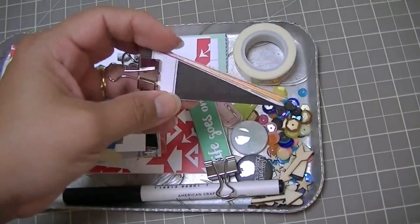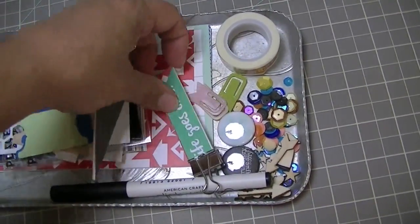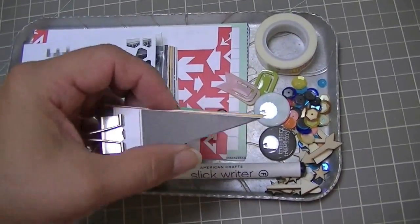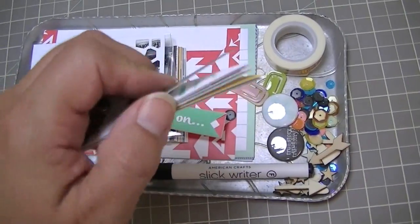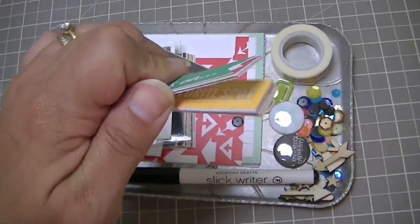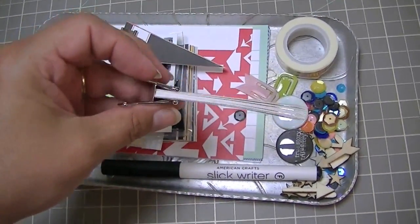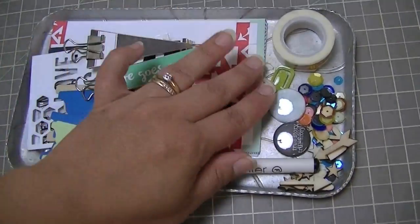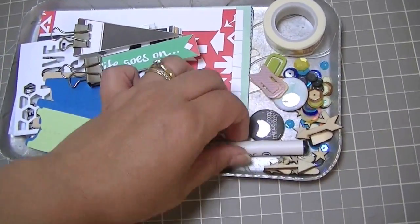I keep the stamps here and all of the embellishments over here. This month came with two sheets of Ormolu cut-aparts, so I just cut them apart already — these are all the banners from the two sheets, and these are all the flags and labels. I put them on binder clips so they stay together and I can look through them easily, and then I keep all the loose embellishments together.